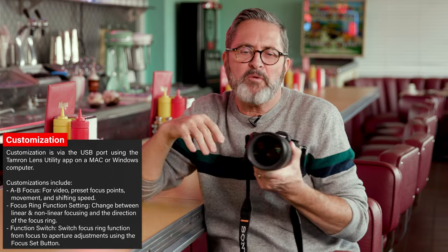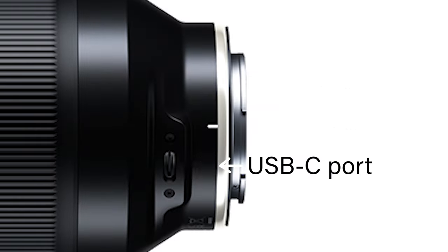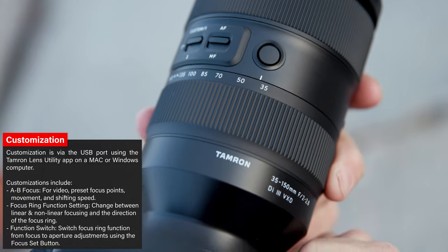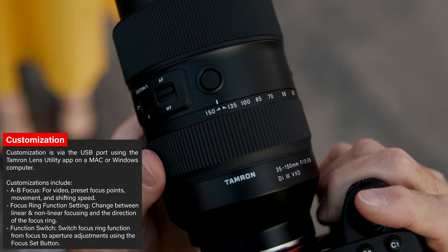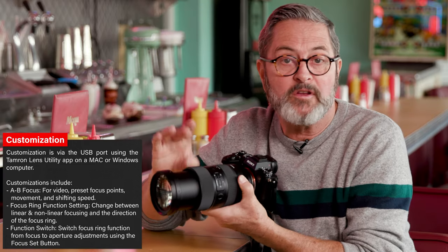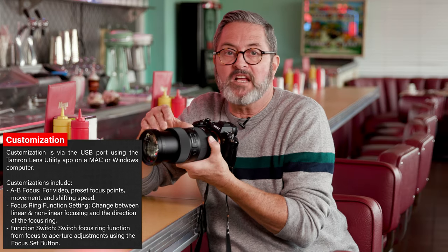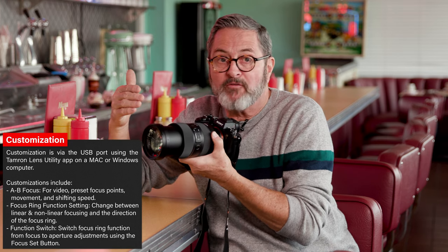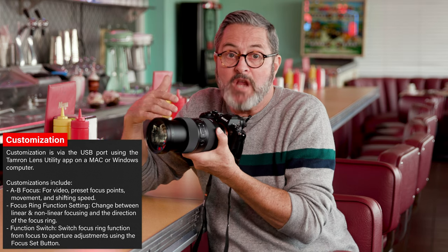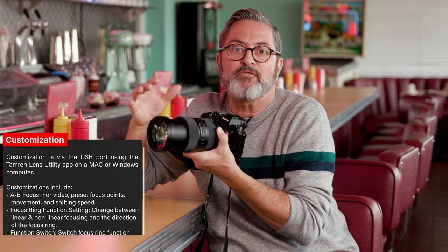While Tatiana changes to another outfit, a couple of thoughts about how customizable this lens is. It's set up with a USB port so you can plug it into the computer and customize all of the buttons. There are three buttons on the collar and each one can be changed to do a different function. You can change the direction of focus, or whether the rings control focus or aperture. You can switch from linear focus — which is more mechanical and better for video — to non-linear, which jumps to find focus and is great for autofocus but not ideal for video.